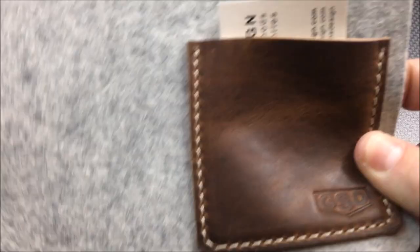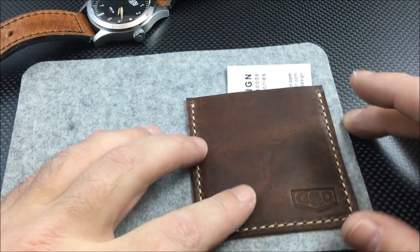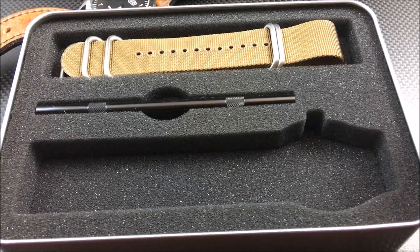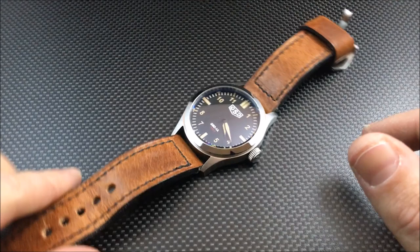In the box you also get this little leather pouch that Greg makes — his card is in here. I think it's a cool touch; you could use it as a little work pad when changing straps. The watch comes in a tin with GSD on the lid. You also get a spring bar tool and an additional NATO/Zulu-style strap — so that's what comes with the watch for your $795 price tag.